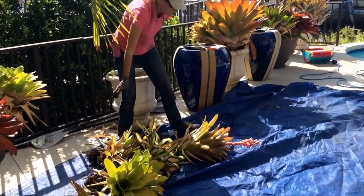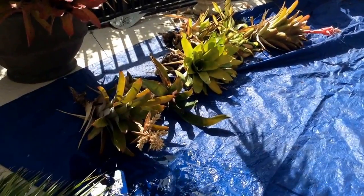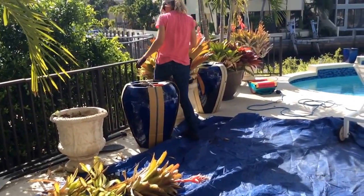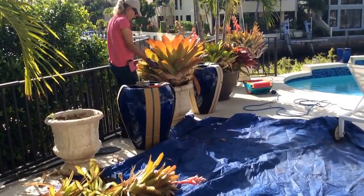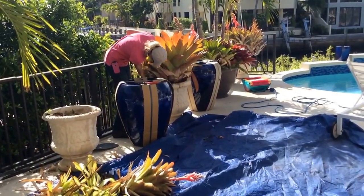The first thing we do is take the bromeliads out of the pots and put them on a tarp because we're going to be going through the bromeliads and deciding which ones we should transplant and which ones we should keep. You can see how easy it is to lift them out of the old pots.